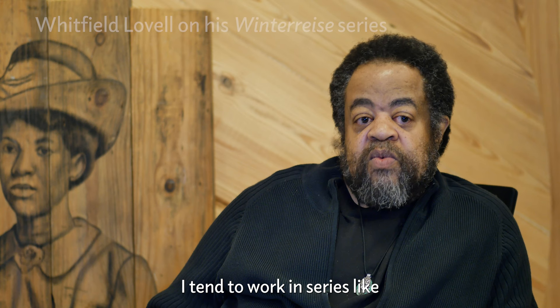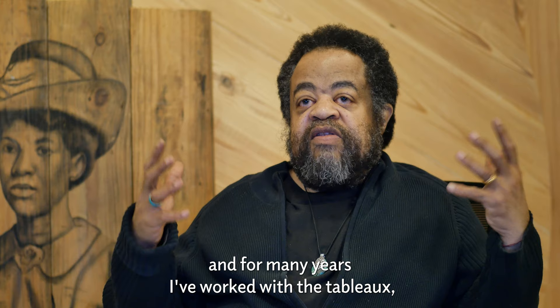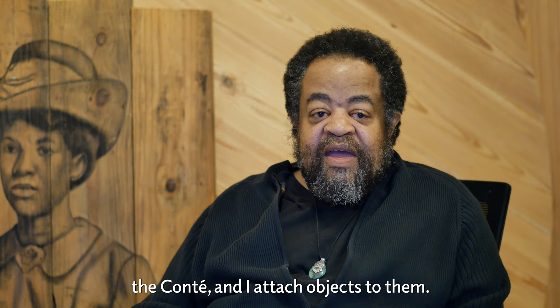I tend to work in series, like I did my card series, I did the kin series, and for many years I've worked with the tableau, the works on wood, which are hand-drawn with my fingers and the Kante, and I attach objects to them.